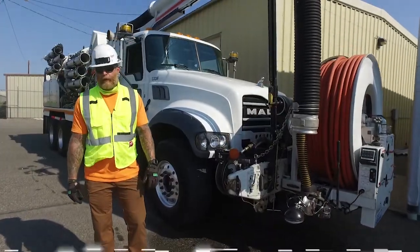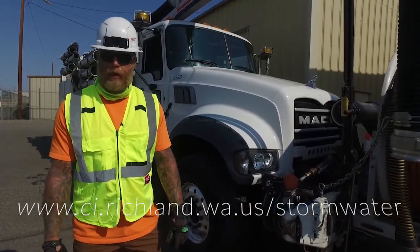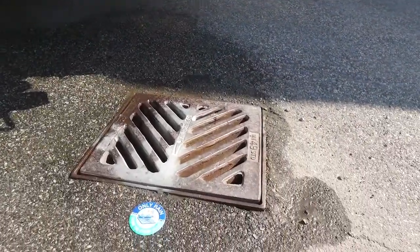I hope you enjoyed the tour of the City of Richland Vac Truck. If you'd like more information, check the link below. And remember: only rain in the drain.